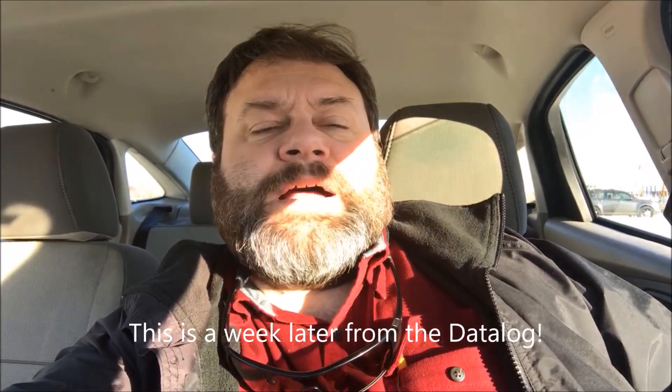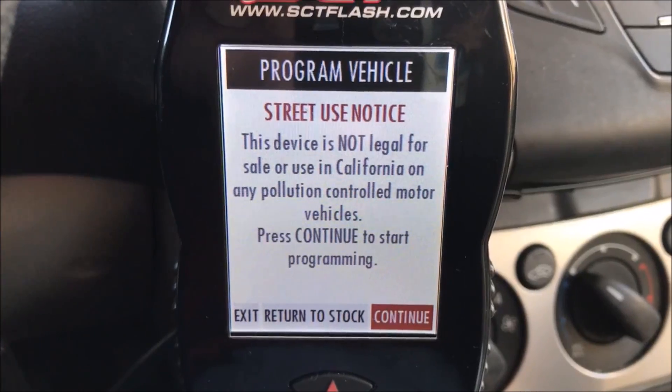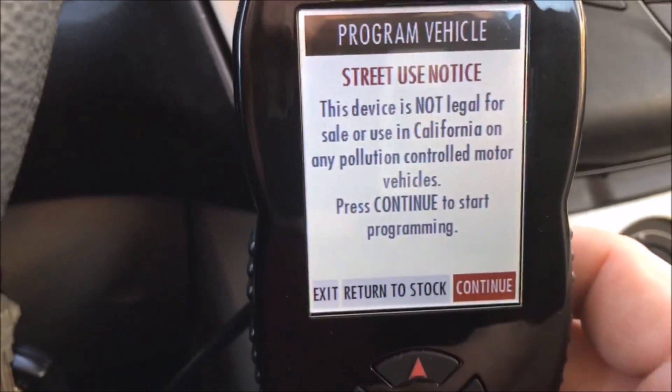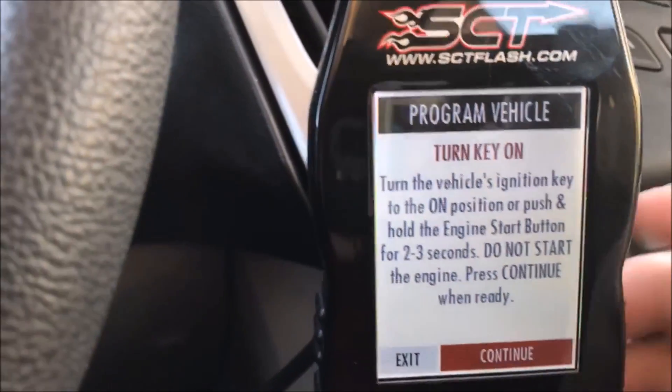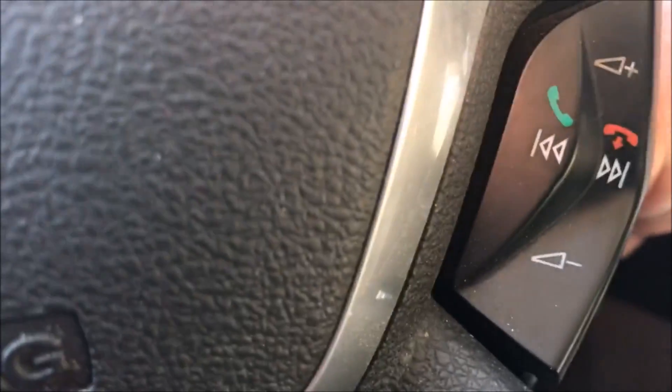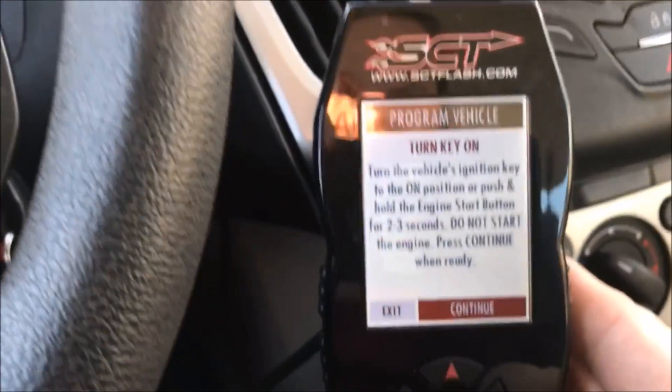After sending the data log to my tuner, he emailed me back a tune and I'm going to update it right now, then drive for a couple of weeks. It has improved the shifting a little bit and I can definitely feel an improvement in performance. I've got it plugged into the OBD2 port and we're going to program the vehicle. It says turn on the key and hold the engine start button — do not start.